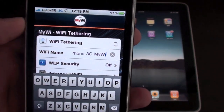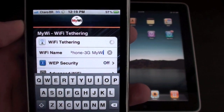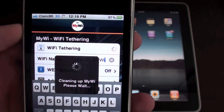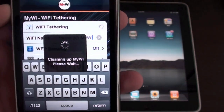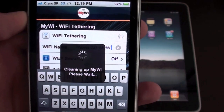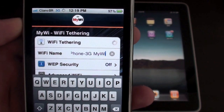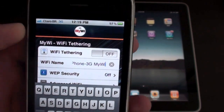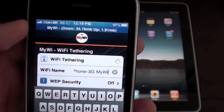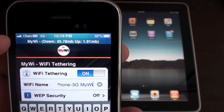Just tap on and off and wait — it takes a little while. You'll see 'clean up MyWi, please wait,' which means it's working. You'll need to turn it on again because the first time it just cleans things up. Now you have this blue bar, meaning it is working and it's on.